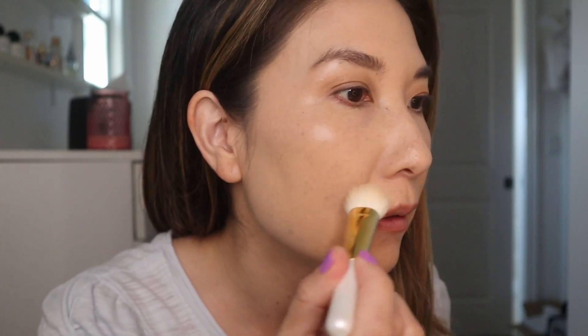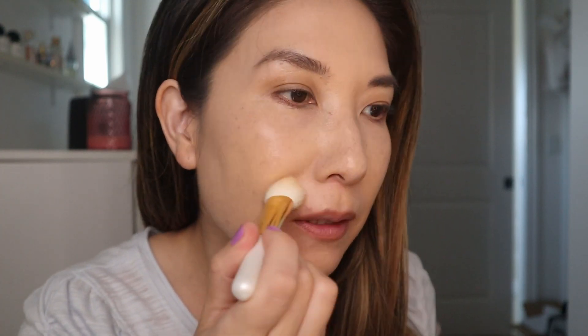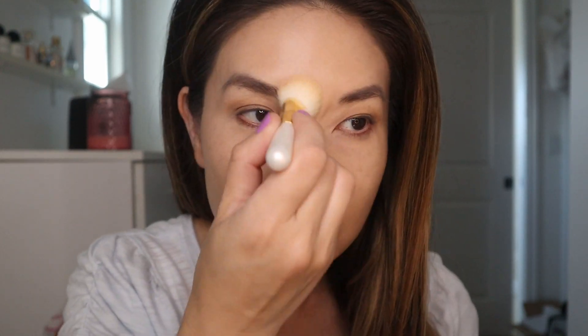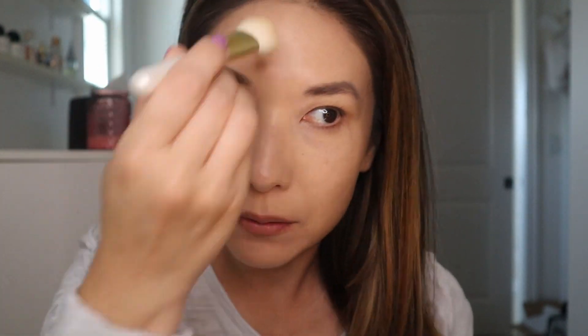So that's the foundation. Now I'm going to use the G10 to kind of spot foundation right here, and then into these little areas, just to see how that works. Okay, I think that worked out okay. I'm going to do a little concealing here as well.